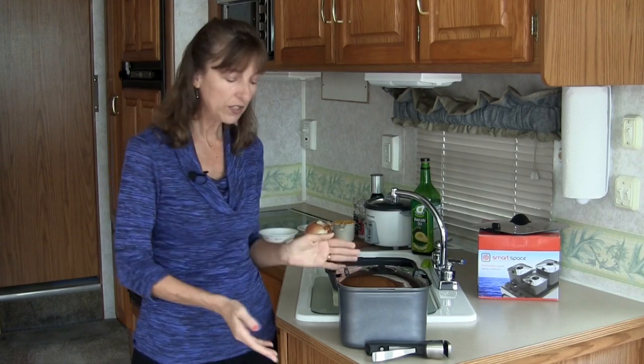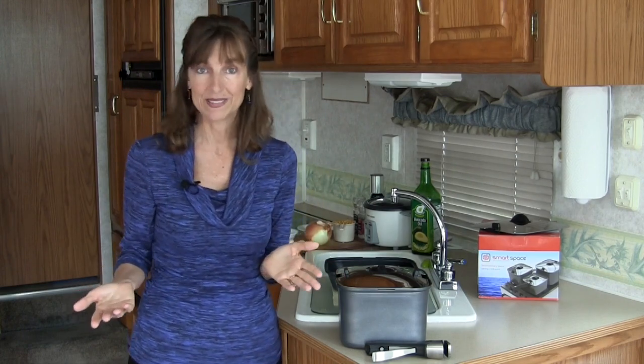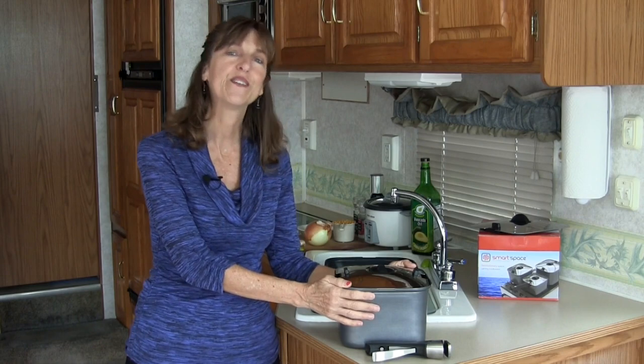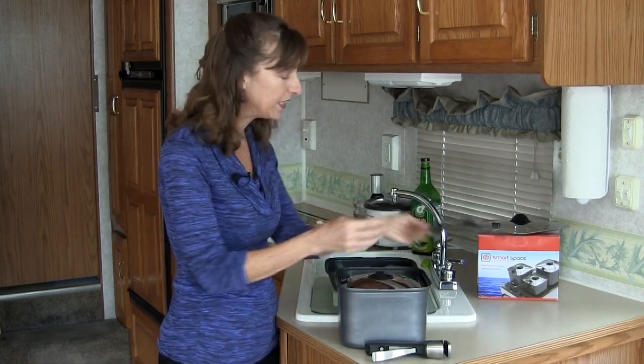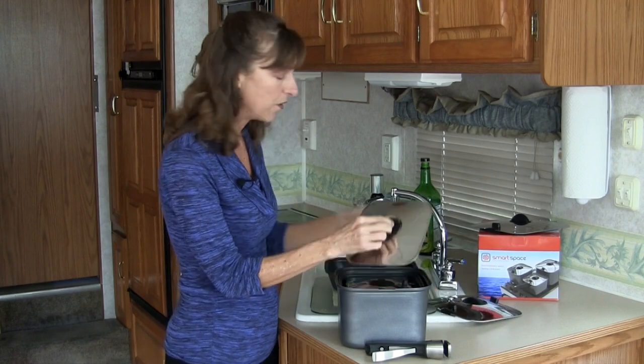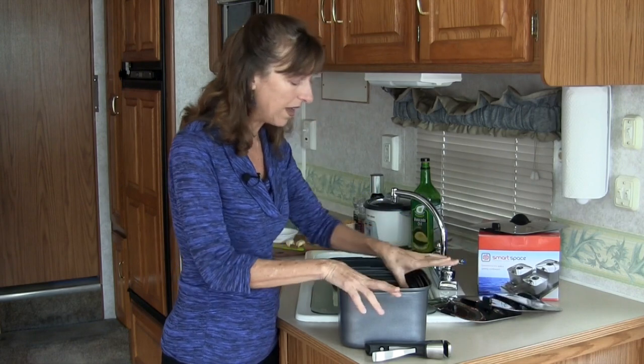The flagship product is a set of three pots. It also includes one handle, lids, and silicone stacking mats. The set is a little bit like those nesting dolls where one fits into the other, so let me show you. They're really thick and beefy.